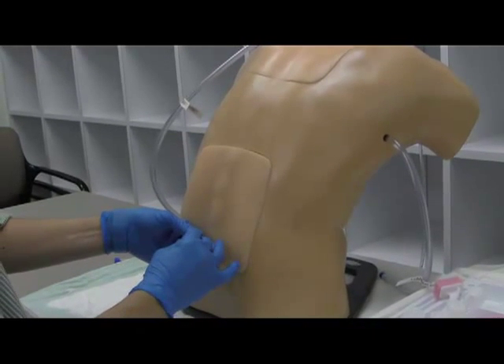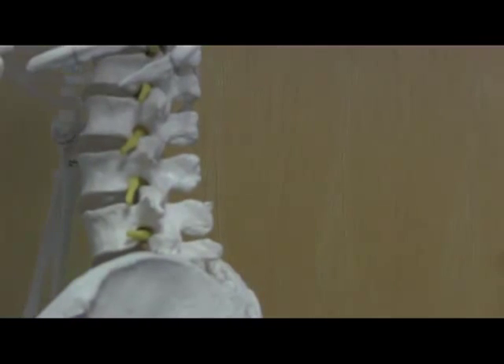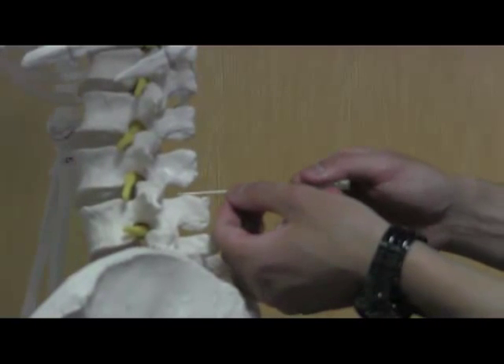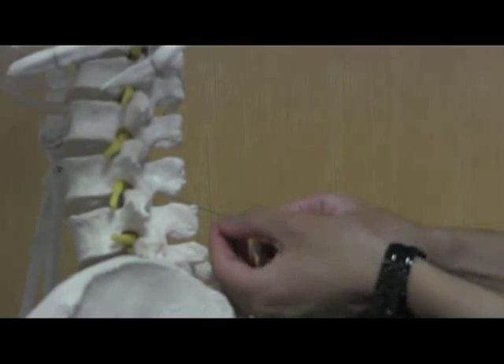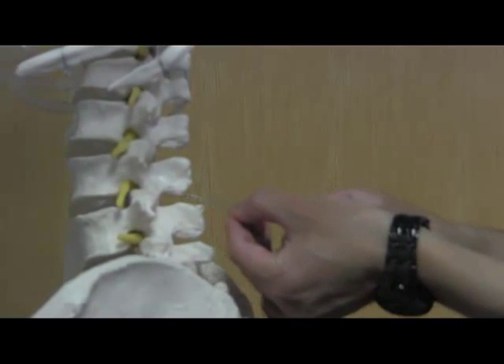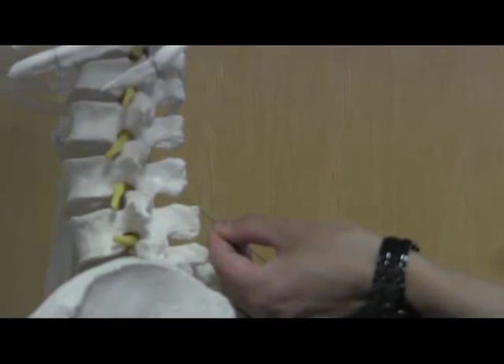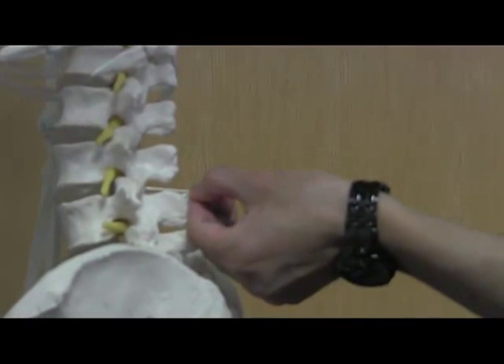Sometimes you hit resistance before it is — it's either bone or not quite dura. Make small adjustments. Here's a shortcut troubleshooting technique: ideally you're going right between the spinous processes and getting CSF. But if you're having trouble and you hit a hard surface you're not popping through, put your finger at the skin and readjust. If you readjust one direction and have a lot of needle showing on that attempt before you can go further, that's not the right direction. If it's going in deeper, you're probably good.